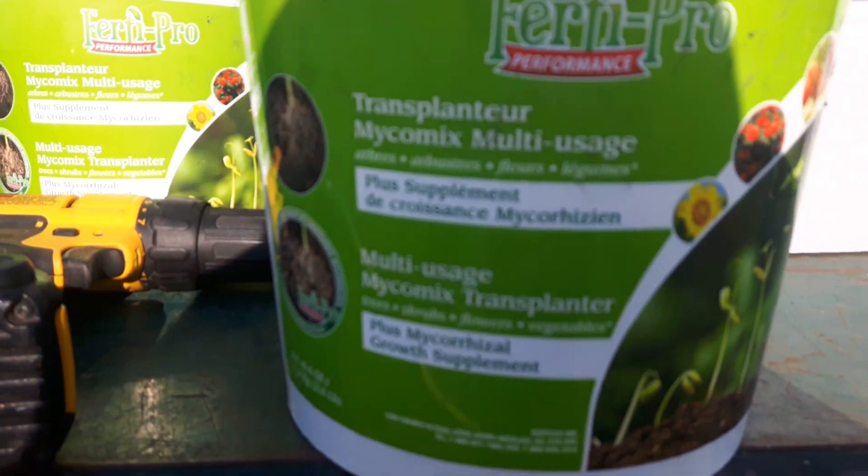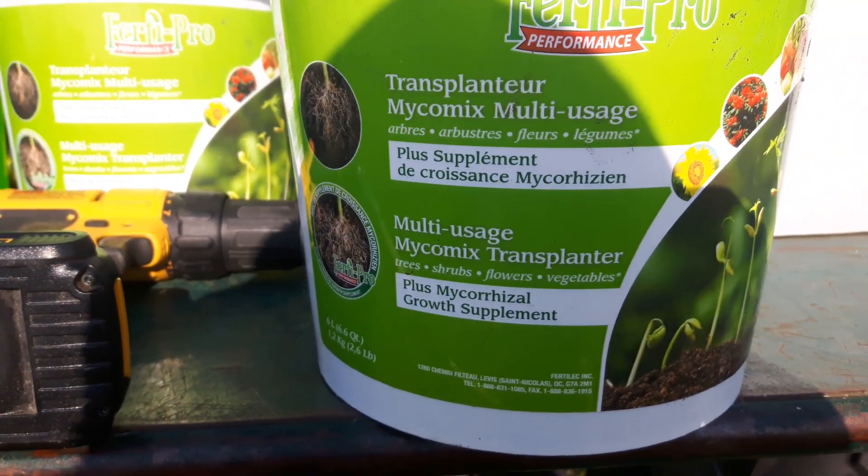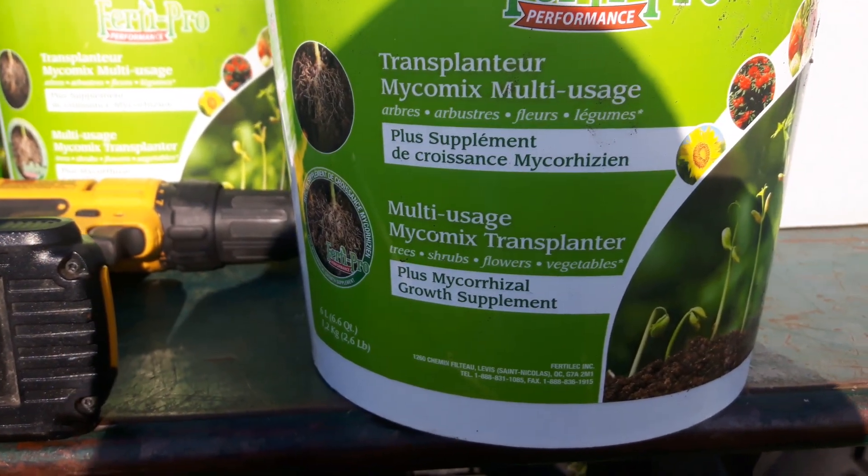I also use this transplanter stuff — it's great, I love it. We use it all the time for transplanting trees and we rarely, if ever, lose a tree.